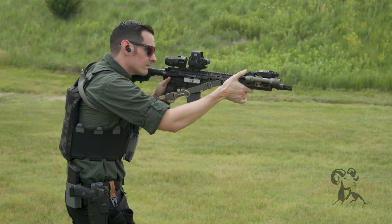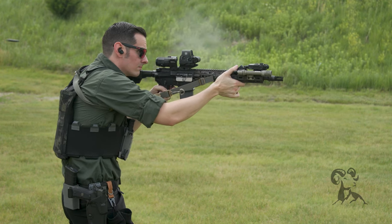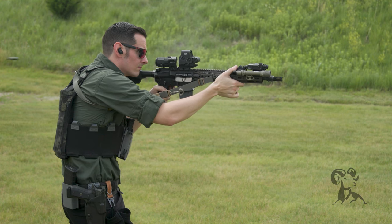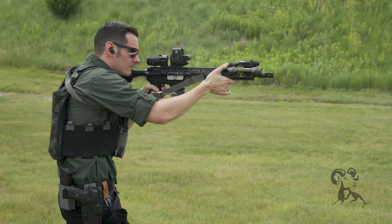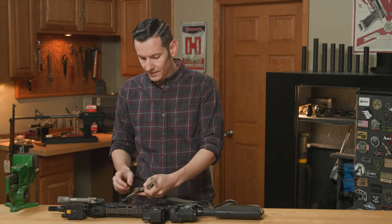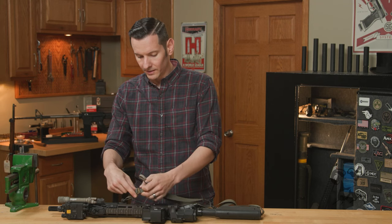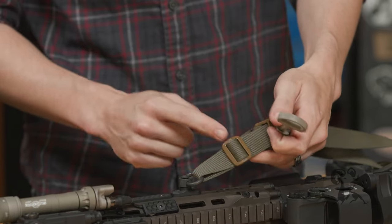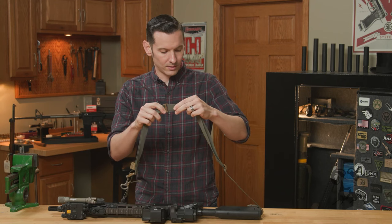So let's talk about what it is. It is a two-point carbine sling — plugs into the front, plugs into the back — and it is nylon, and then it has these attachment buckles, these triglide pieces, made of plastic, front and rear, and then a plastic one here as well.